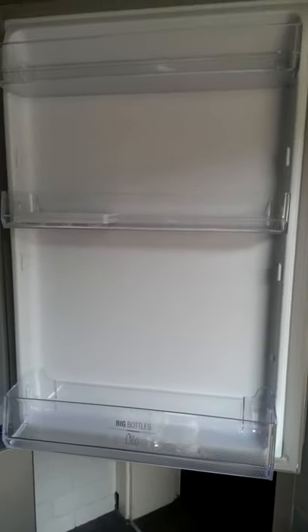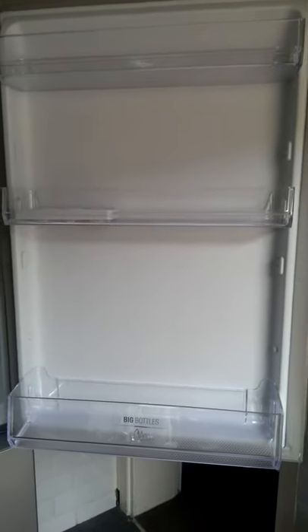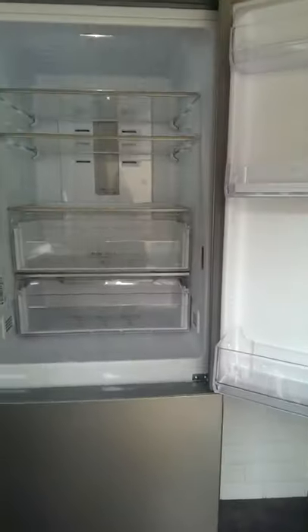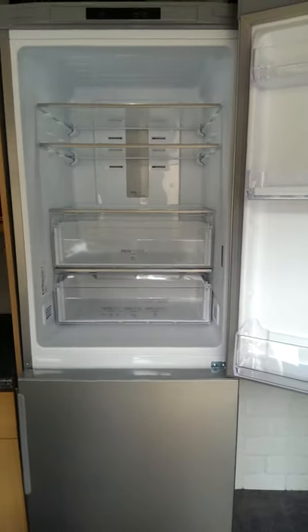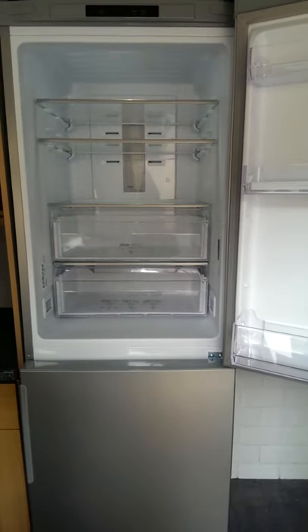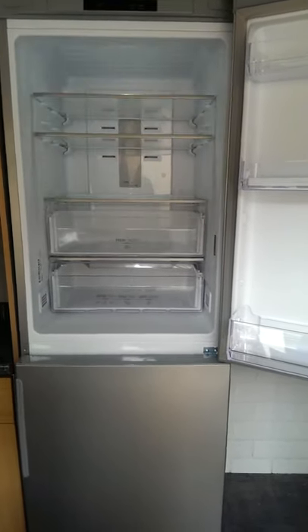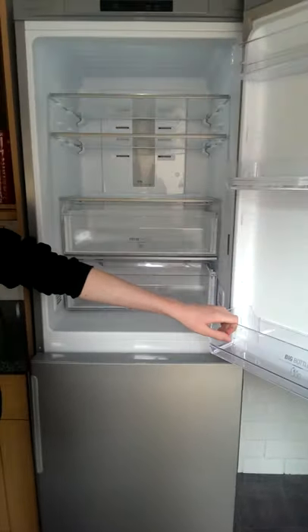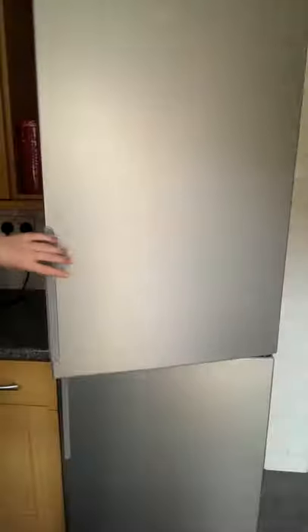These two shelves are the same height, width, and depth. The one at the bottom is slightly wider to store your big bottles in. And as mentioned, the alarm does go off if you leave the door open too long, so if you're in another room you'll know you've left it open by accident.